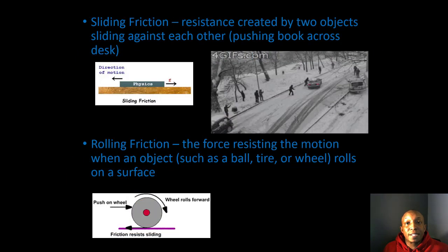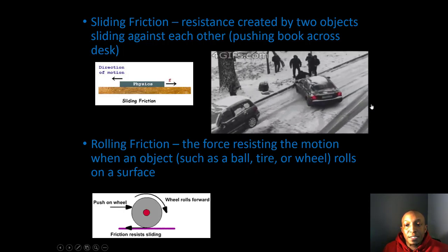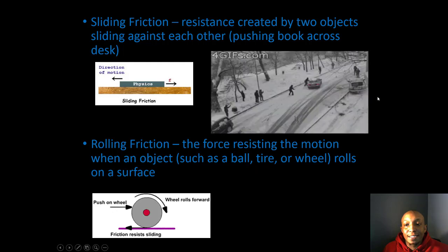Sliding friction is the resistance created by two objects sliding against each other — for example, pushing a book across the desk. Another example is a car sliding on ice. Ice has very little friction, so it becomes very hard to stop the car, because the ice provides little frictional force and the car has enough mass to overcome the push the men are trying to apply.